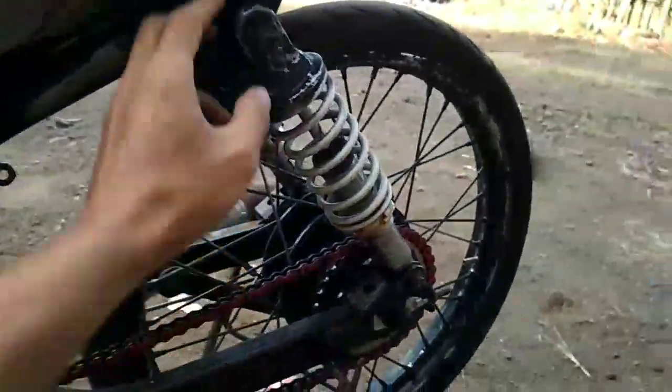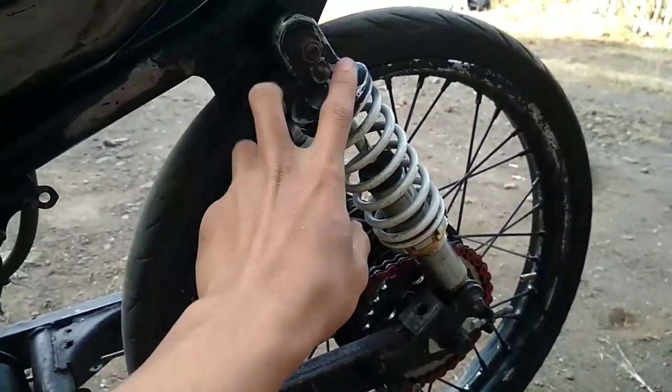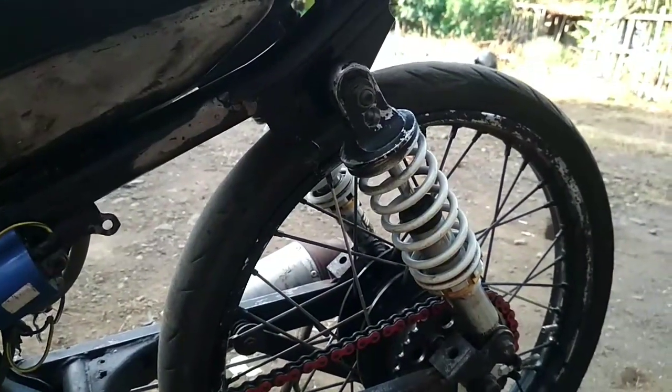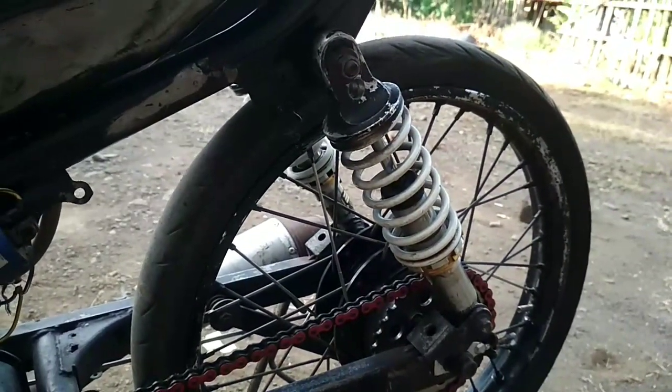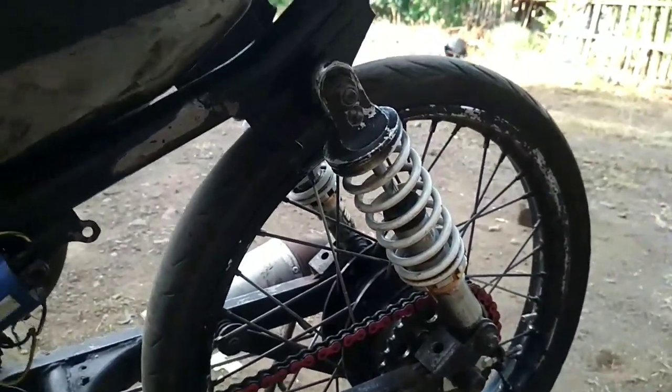Untuk sok belakang masih menggunakan yang biasa, ukuran 280. Dan untuk lebih bagusnya lagi, menggunakan yang 270 merk-merk racing. Itu lebih bagus.